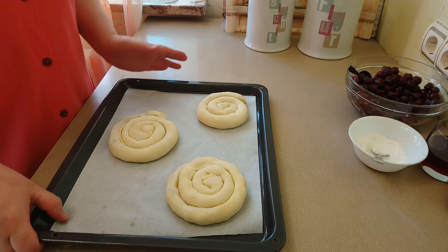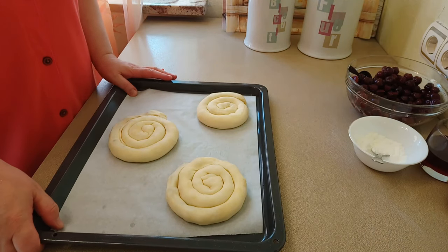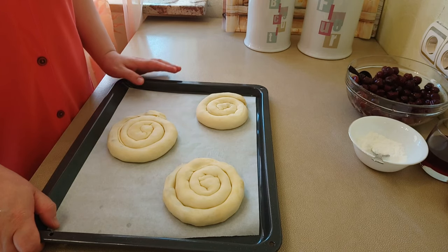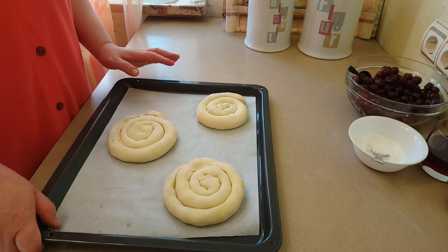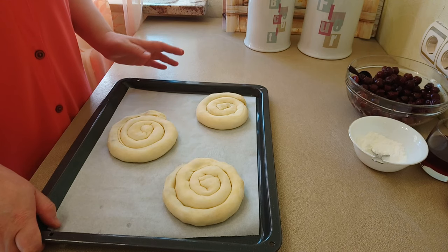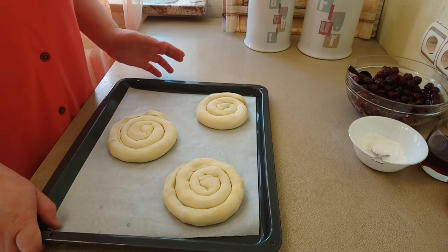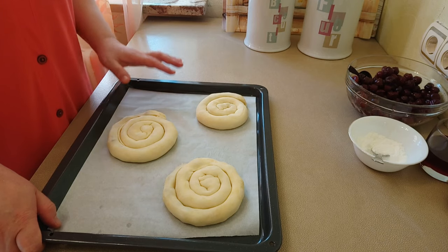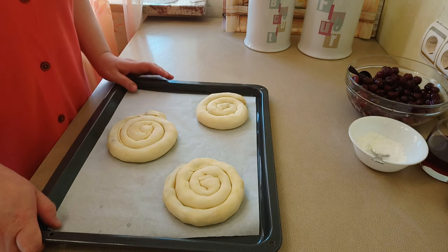Вот так выглядят мои улиточки. Я это поставлю в духовку. Духовка должна быть заранее разогрета до 180 градусов. Нам приблизительно понадобится 15-20 минут — но это зависит от вашей духовки. Я буду держать в духовке до лёгкозолотистого цвета.